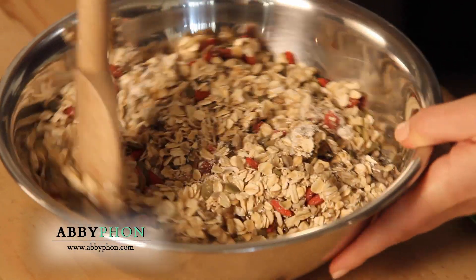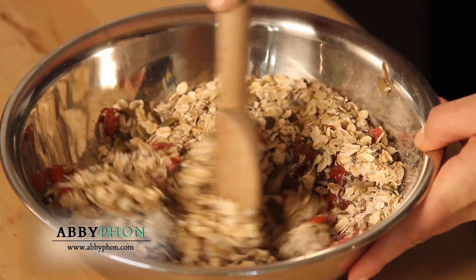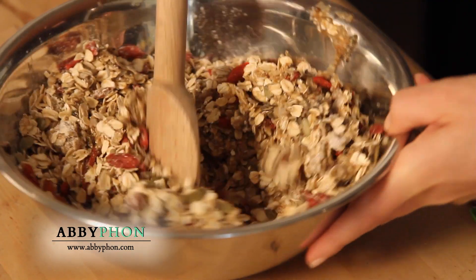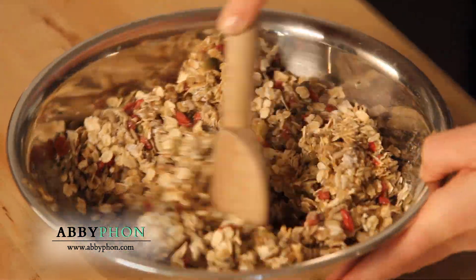See how easy this is? The goji berries, the hemp seeds, and the chia seeds are all superfoods because they're loaded and packed with nutrients, healthy fats, fiber, vitamins, minerals, and lots of antioxidants.